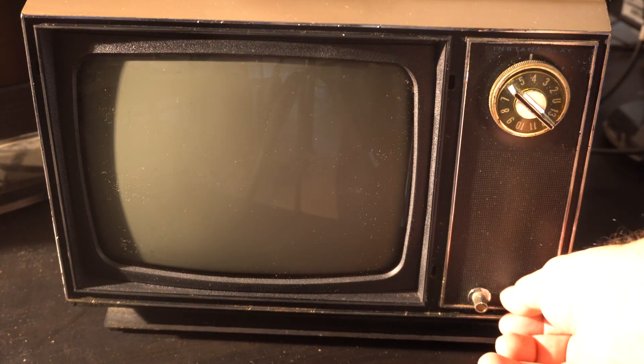You can turn this TV off, walk away, come back later, and boom — you're ready to go.